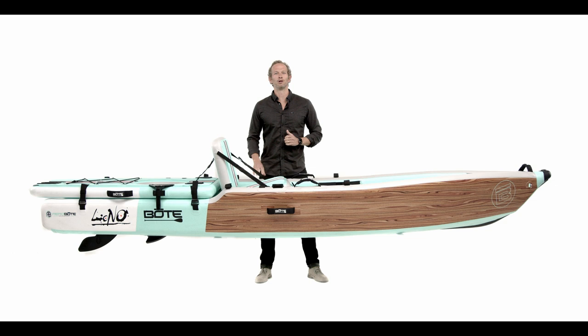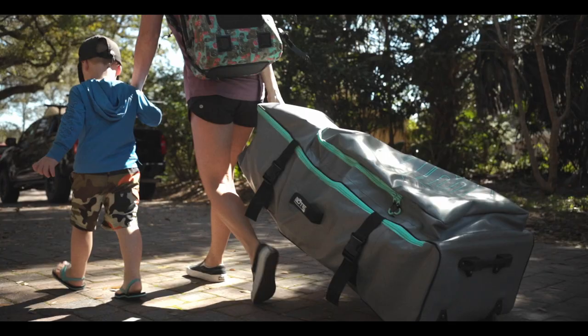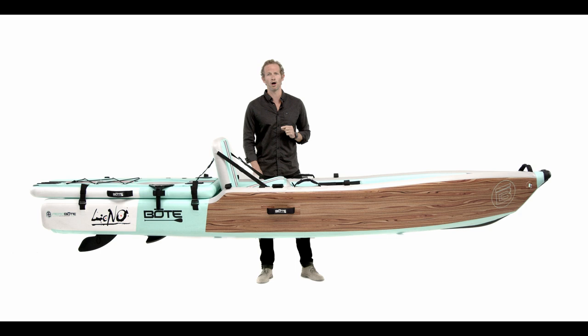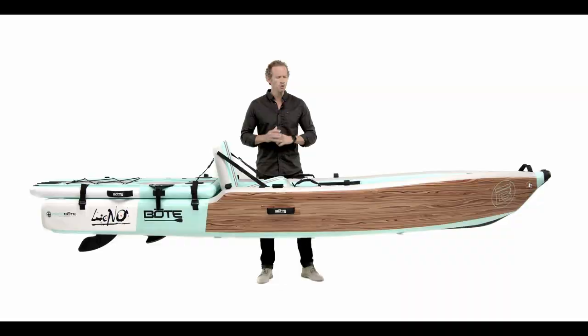Here it is — the all-new Lono, compatible with the Apex pedal drive. We've updated the entire boat from bow to stern, and I'm going to walk you through everything we've done to make this what I think is the coolest kayak on the market. First, it's packable — this thing shrinks down to the size of a bag. Next, it's portable — no roof racks, no trailers, no truck. Throw it in your trunk and you're ready to go. Best of all, it's pedal driven — the Lono is now Apex pedal drive compatible.